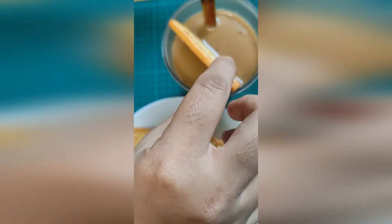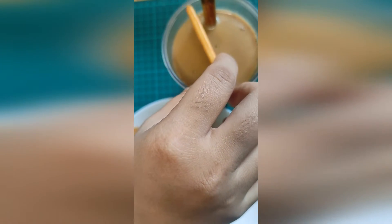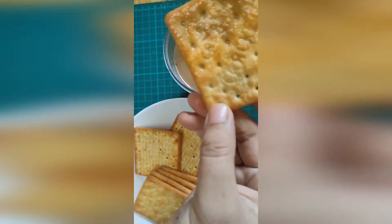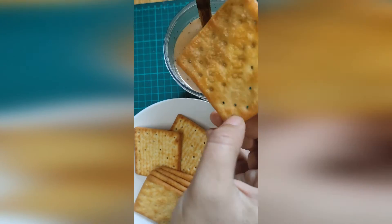Take this and dip it in whatever hot beverages you have — normally either coffee, tea, or Milo. You can see it's kind of soggy. It's the perfect time to eat it.